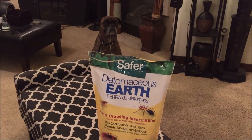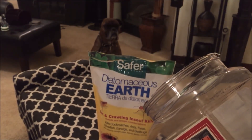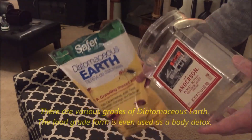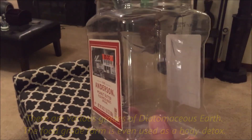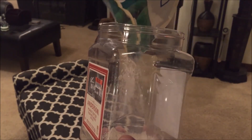I'm gonna do this little experiment — might as well test it out to see if it's effective. I'm gonna put some of this diatomaceous earth inside this container, then try to find a couple of fleas, and we'll see what happens when they get in contact with the diatomaceous earth — whether it kills them instantly or how long it takes.